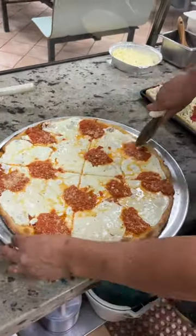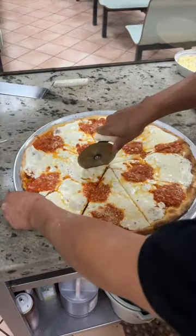You're looking at the vodka pie from Crispy Pizza in Diker Heights, Brooklyn. Count us in every damn time.